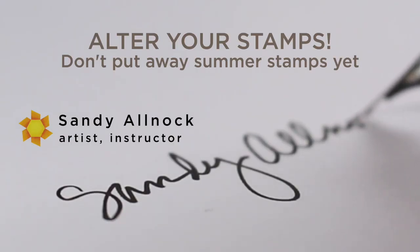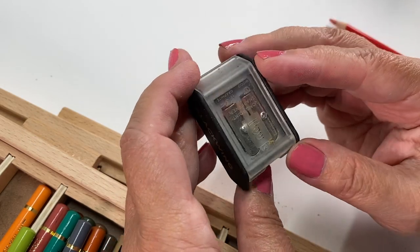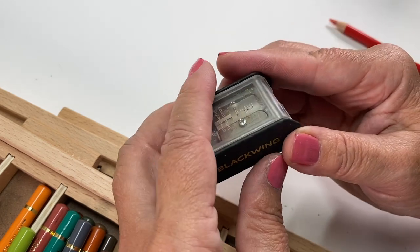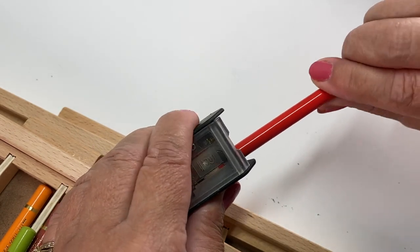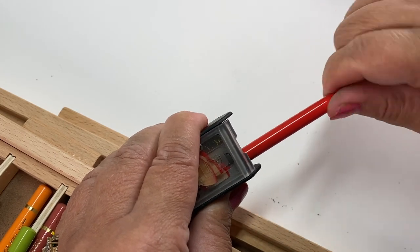Since I'm working with colored pencil today, I thought I'd break out something. I just got myself a Blackwing pencil sharpener, and this one is a bit unique — it's a little more expensive than others. I think it was like $16–$17, and it comes with extra blades. So basically you get a couple of sharpeners in one, but it's a two-step sharpener.